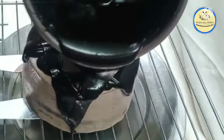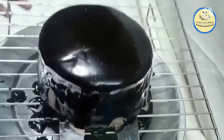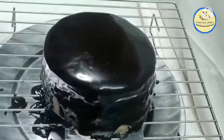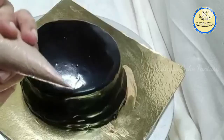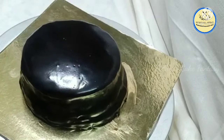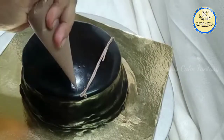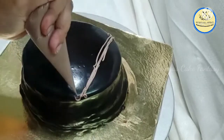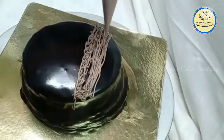Using a double boiler or microwave in 30-second batches, melt the chocolate. Now pour the ganache all over the cake and tap the cake so the excess ganache drips off. After pouring, allow the ganache to settle, then remove the cake from the base and place it onto the cake board.